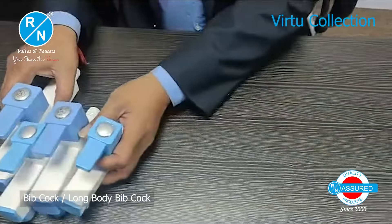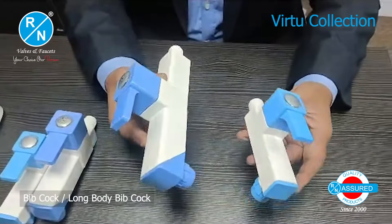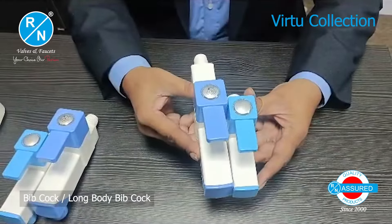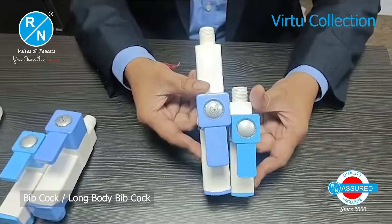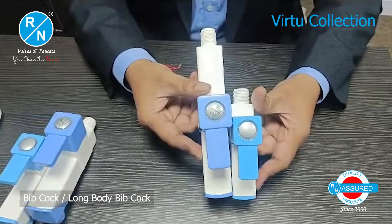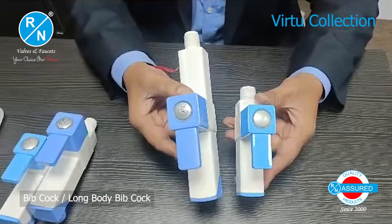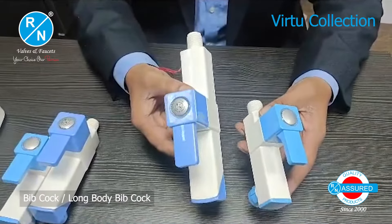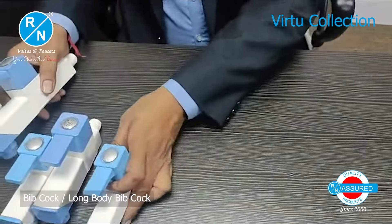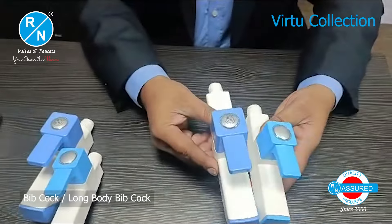Now we will compare the short body whip cork with the other brand's long body whip cork. There is no comparison — you will clearly see a big difference in size, quality, and looks. The R&N short body is clearly larger and better built.